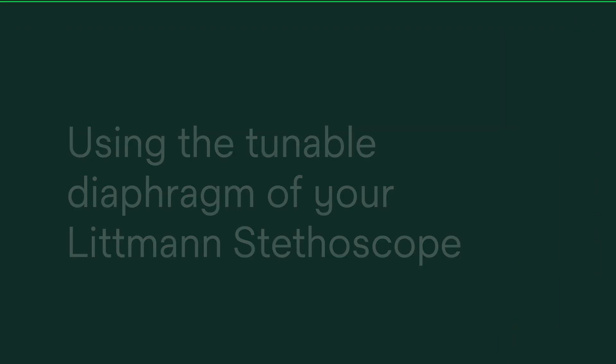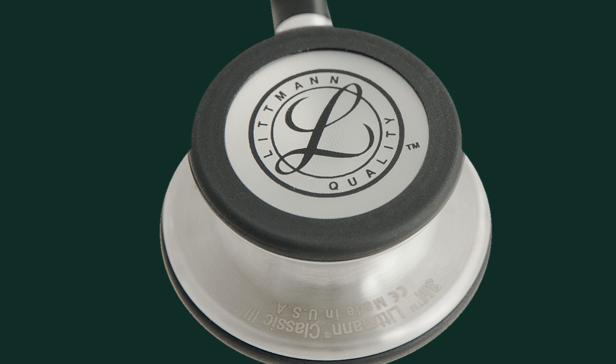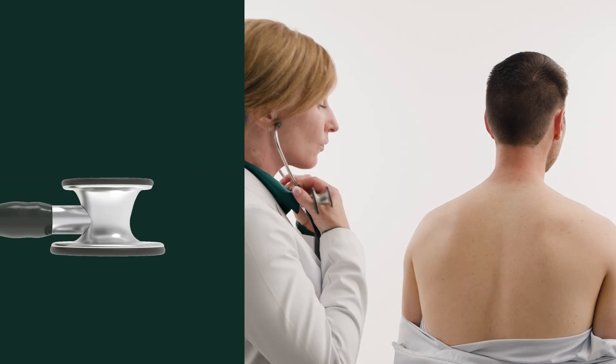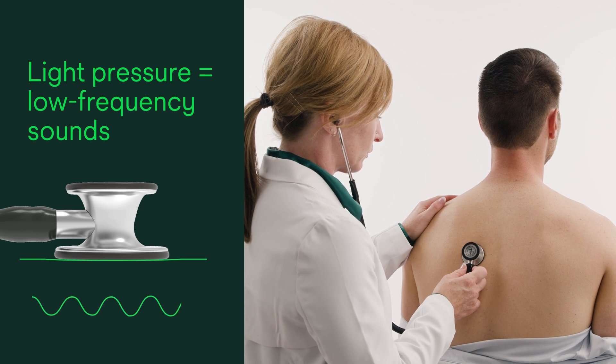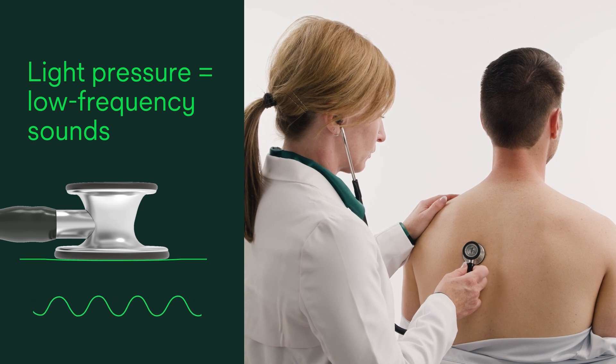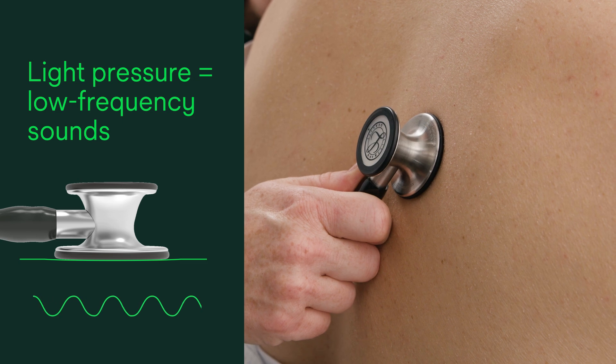The tunable diaphragm technology inside your Lippmann stethoscope allows you to hear different sounds without repositioning. With light pressure, you can hear low frequency sounds. Rest the chest piece lightly on the patient. In this position, the diaphragm membrane is suspended, allowing it to resonate with low frequency sounds.